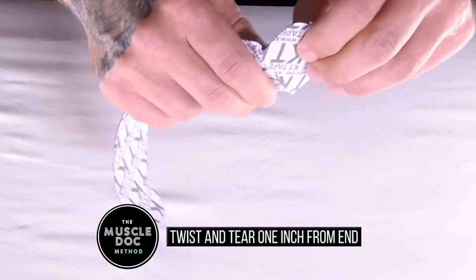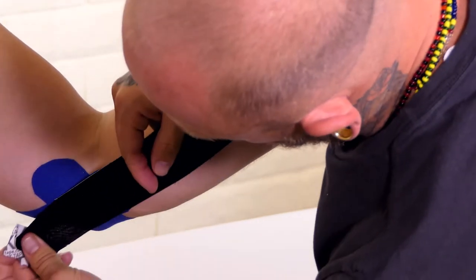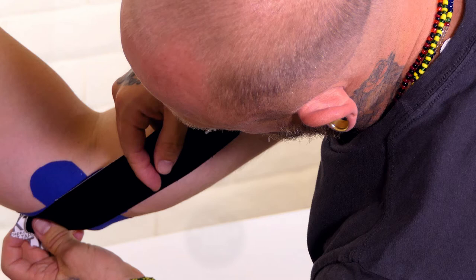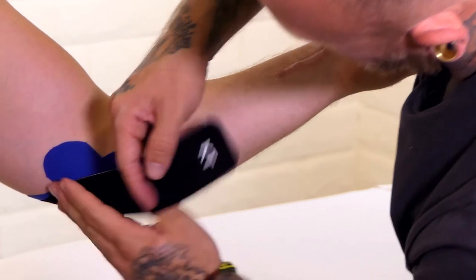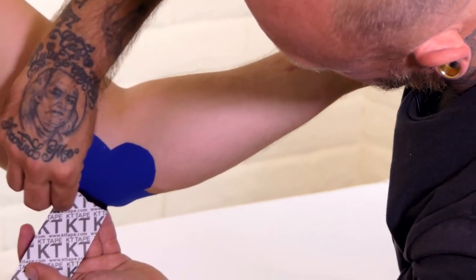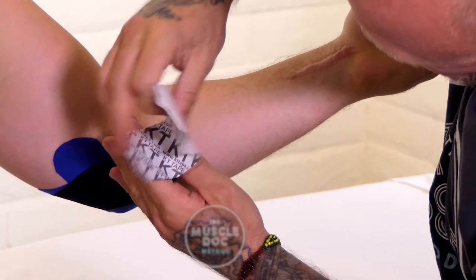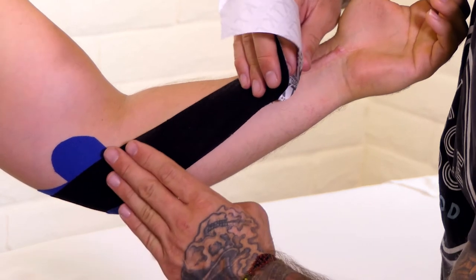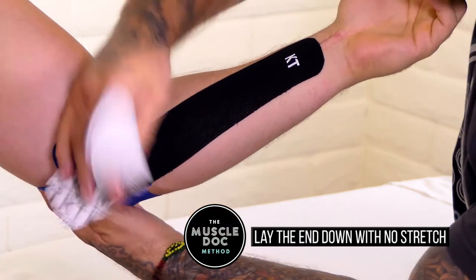Using a full strip, twist and tear one inch from the end to create a base. Apply base parallel to the arm onto the triceps and above the olecranon with no stretch. Stretch tape to 50% and apply to the lower arm towards the wrist. Remove the remaining tape and lie the end down with no stretch.